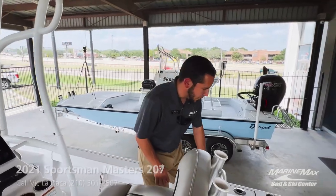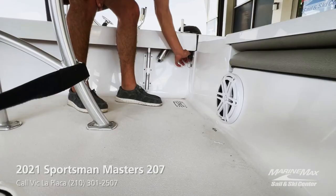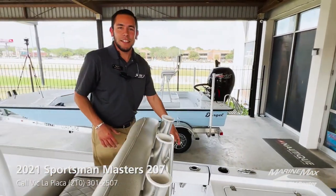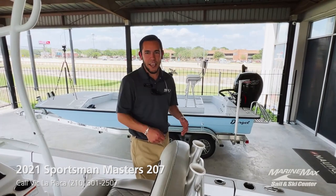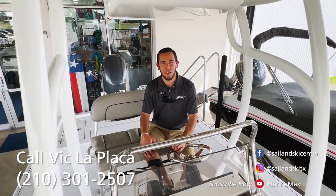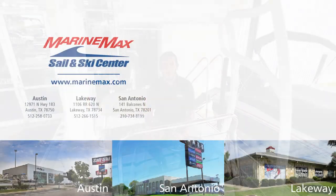Located on the starboard side back here by your live well, you've got a raw water washdown — really nice to have if things get a little dirty while you're fishing. Easily hook up a hose and rinse off the deck. So if you're looking to get your family out fishing on the water or get into an inexpensive fishing boat, feel free to give me a shout — this boat is still available. It is the 2021 Sportsman Masters 207. Thank you for watching, and we'll see you out on the water.